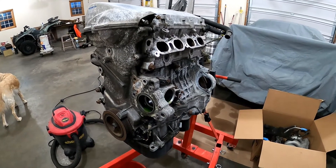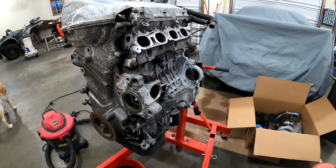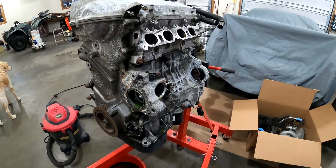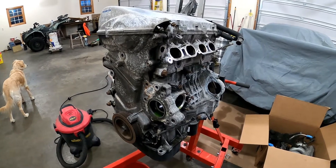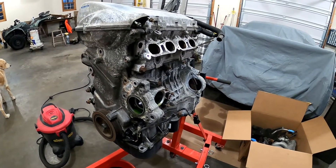Alright, so we got all the accessories pulled off — the water pump, the intake manifold, and all that kind of stuff. So now I'm going to pull the valve cover off and then the timing chain cover, and then pop the head off.